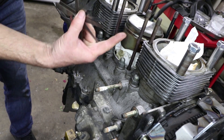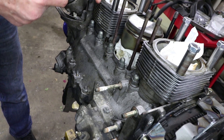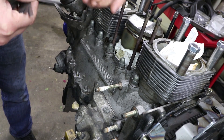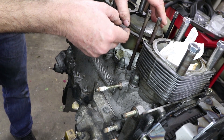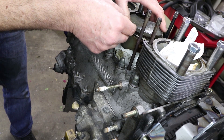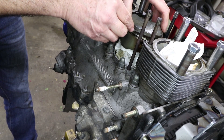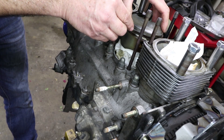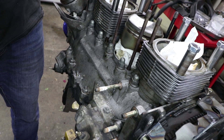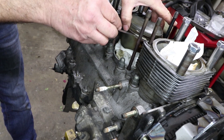Each time the piston goes up and down, this ring just gets bounced from the top to the bottom of the groove, so this is where a lot of wear occurs. Starting with the smallest feeler gauge — 0.02 inches or 0.05mm — it goes in about four thousandths on this one. I'm going to call it 0.1mm; the limit on this is 0.2mm, so the gap is fine.